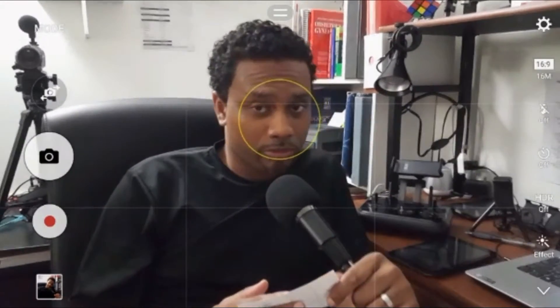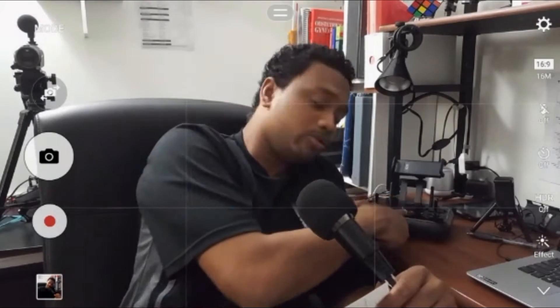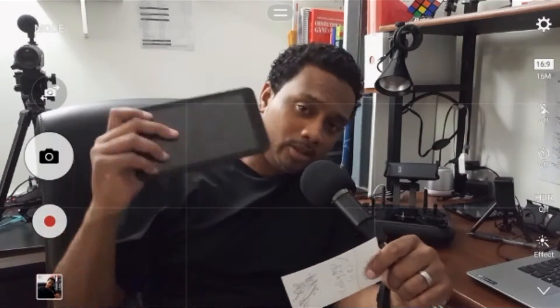YouTube community, what's up, it's your boy X here again. I promised you that I'm gonna show you how you can run your 3DR Solo and control it using your remote control and an old tablet.